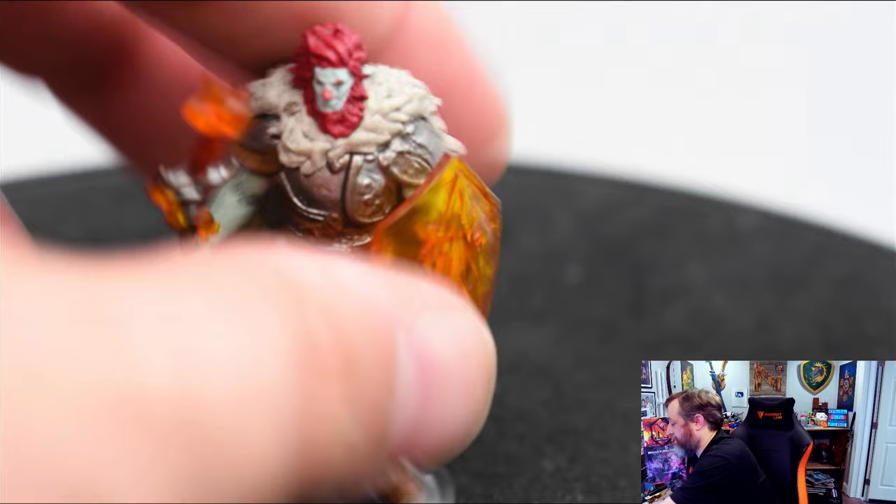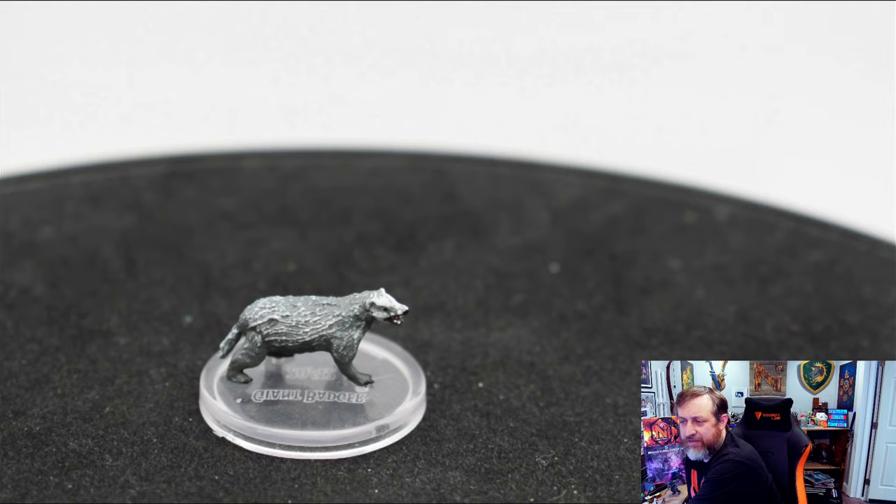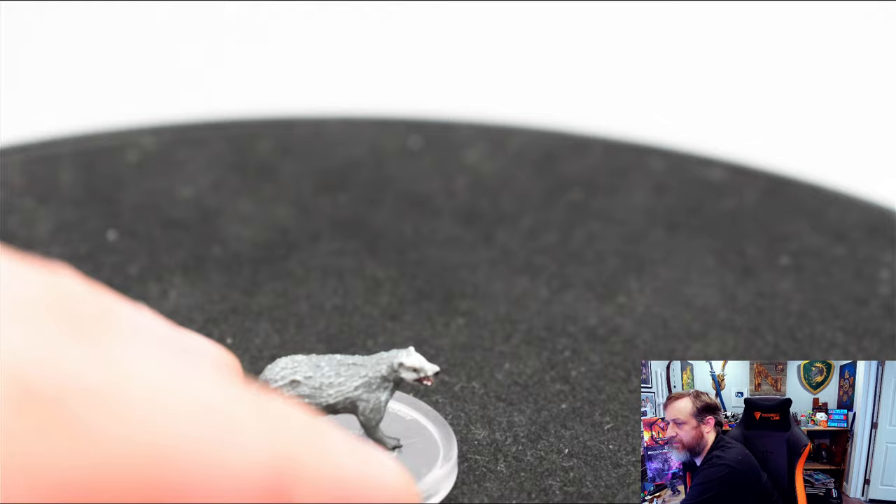Our last miniature — this is a very little one. We have a Giant Badger. The badger actually has a decent amount of detail for what it is. Yeah, not too upset about the Giant Badger. That is box one down. Let us move on to box number two.